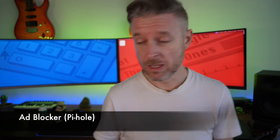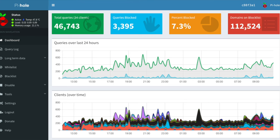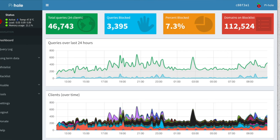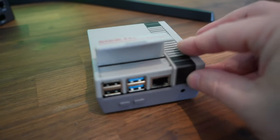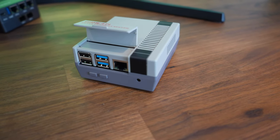Project 13: Do ads annoy you? Try PiHole — P-I-Hole — a network-wide ad blocker. It works a bit like a DNS server and prevents unwanted content like ads and tracking. It checks a block list, and if the domain is listed, it's blocked. You can run PiHole on Linux, within a Docker container, or even on a Raspberry Pi. I've got a Raspberry Pi in a cool little box that looks like the smallest original Nintendo ever, and you can run PiHole right on it.